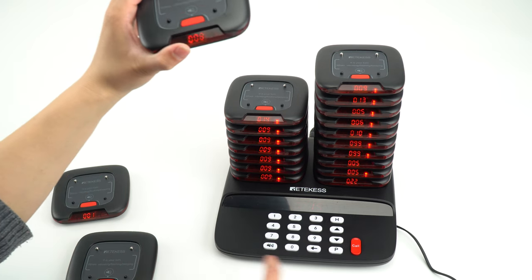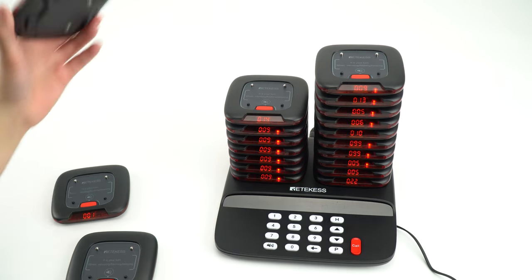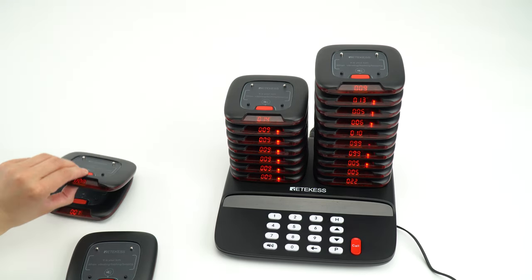And I will press the number 8. We have changed successfully. So I hope that in this video I will help you.